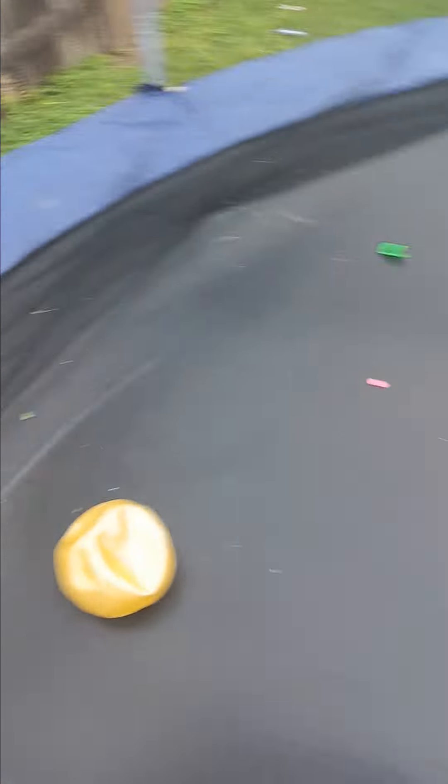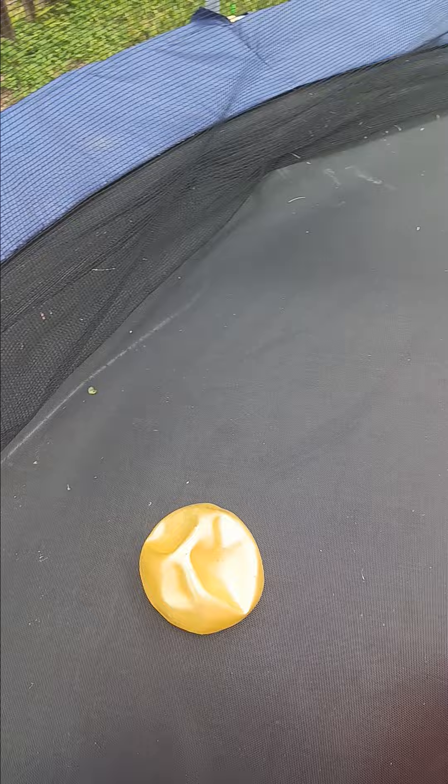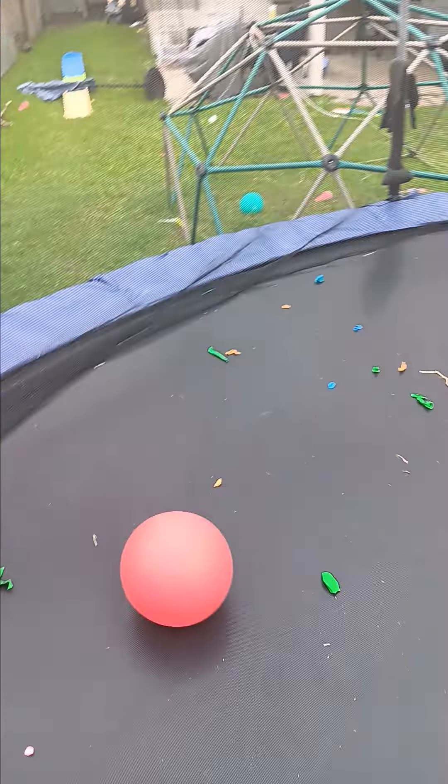Hey guys, I'm back with more and today we're going to be playing with the orange ball. I just think it looks like more orange and red. So, you know the truth.